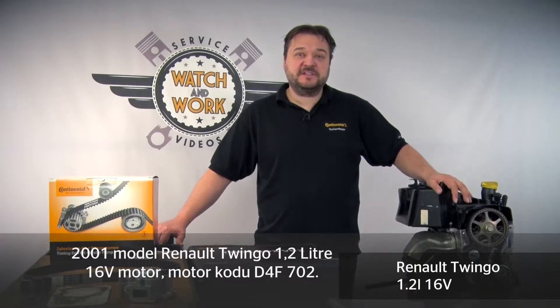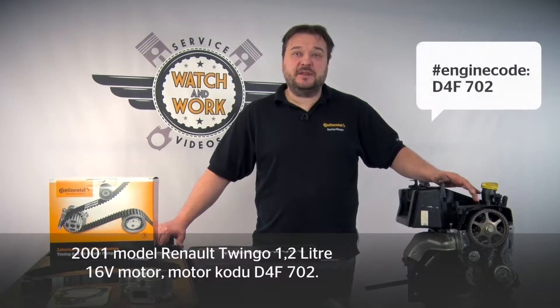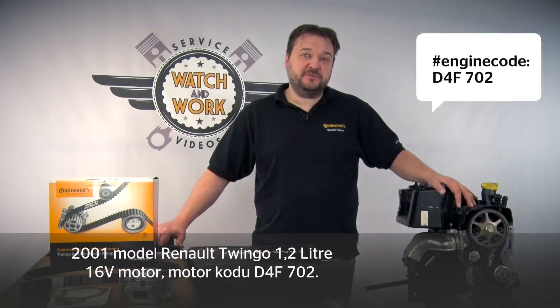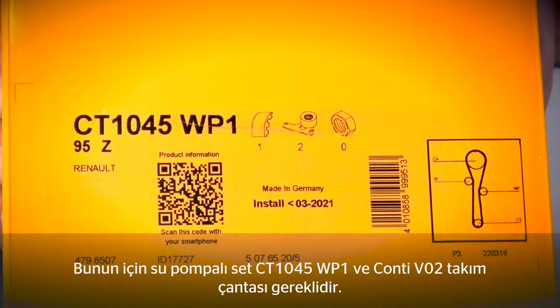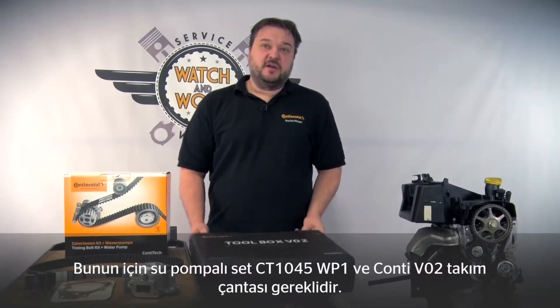Today I have a Renault Twingo for you — a 1.2L 16V engine with engine code D4F702 from model year 2001. For this we need our CT1045WP1 water pump kit and our Conti Toolbox V02.